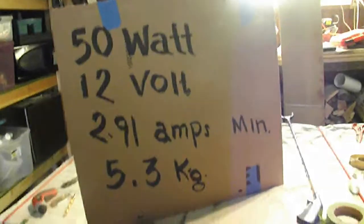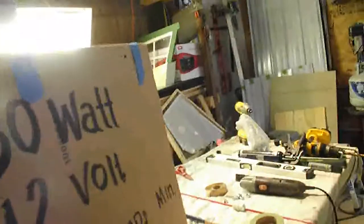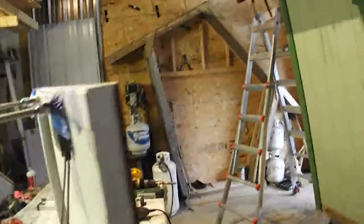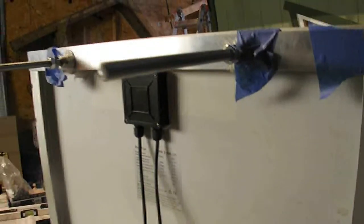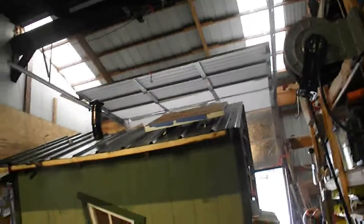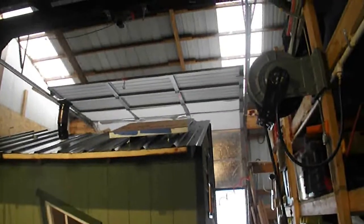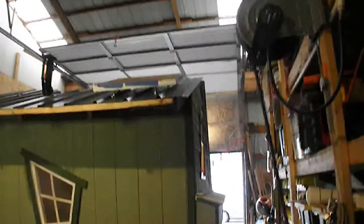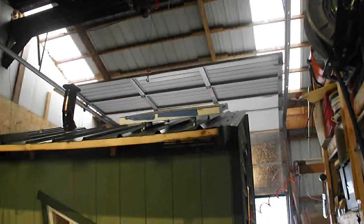I'm going to try to get more than that out of there. It weighs about 5.3 kilograms. The back part of it here is the junction box with the two connectors, and it's going to go right up there on the left side of the Chicken Mansion. I already got one mounted and I only got two wires from that one going directly into the Chicken Mansion.